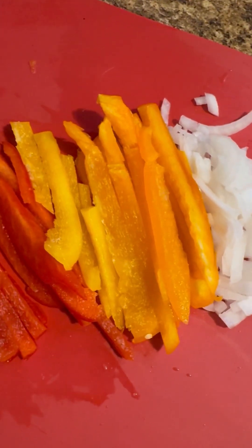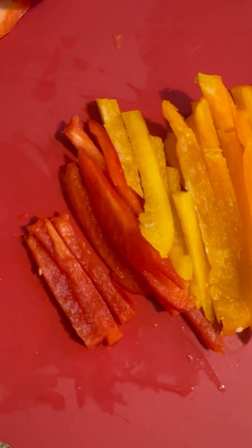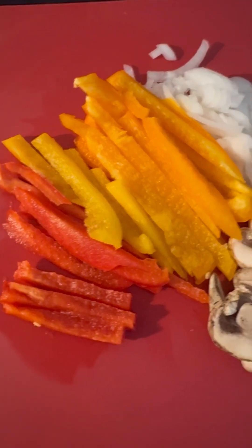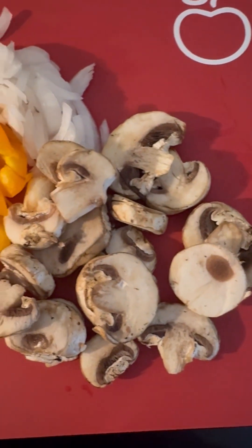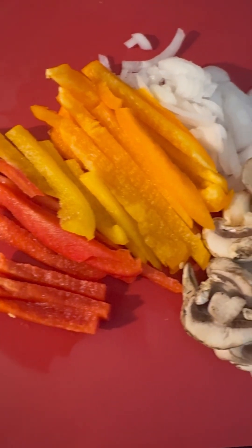I decided to cut up some red peppers, orange peppers, yellow peppers, and onions. Peppers are good for you and onions as well. I added some mushrooms. I didn't used to like mushrooms, but I don't know why, because I had never tried them.